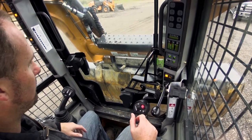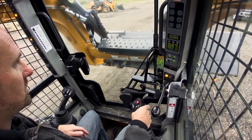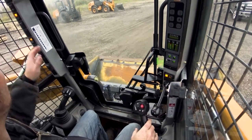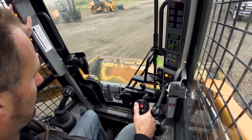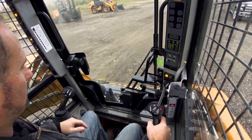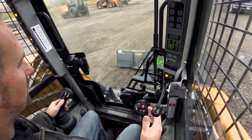To uncouple, curl all the way back towards the machine. On this particular machine I'm going to hit my unlock button to unlock my pins. Once they're unlocked, drop it down, curl away from it, and then just back right up. That's all there is to it.